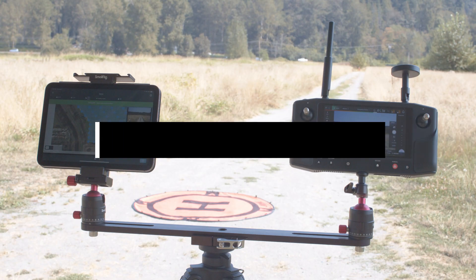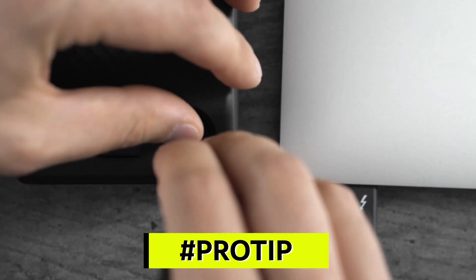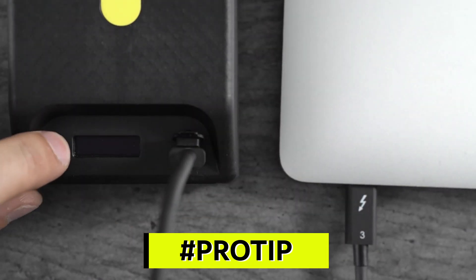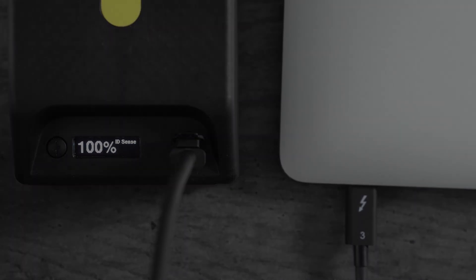Pro tip: both your iPad and HearLink use a lot of power while running missions. We recommend charging them. You can do so from your Astro batteries using the USB-C port.